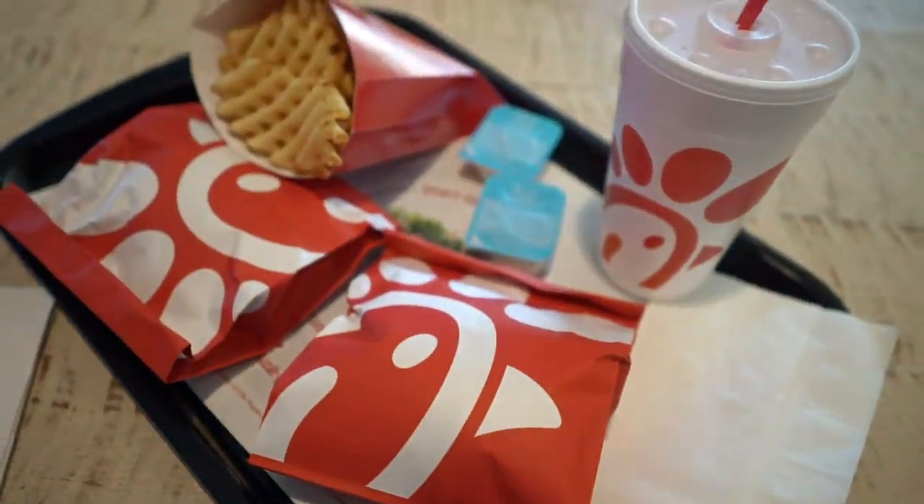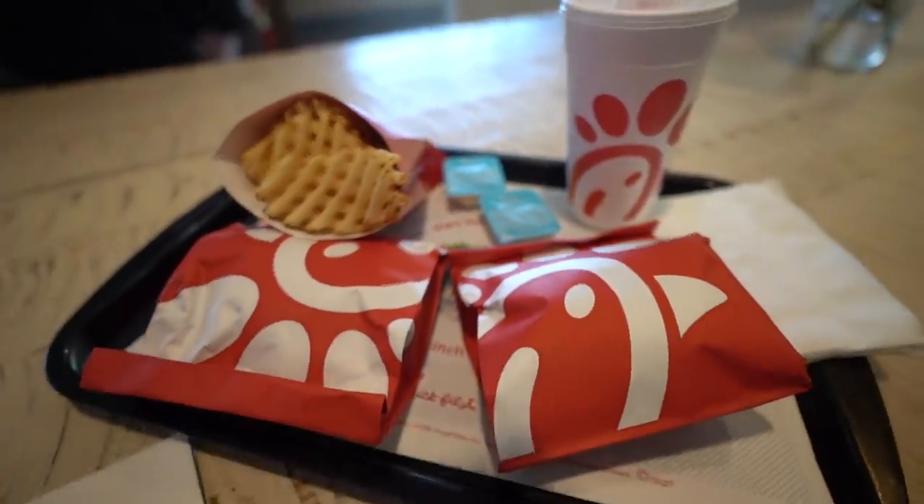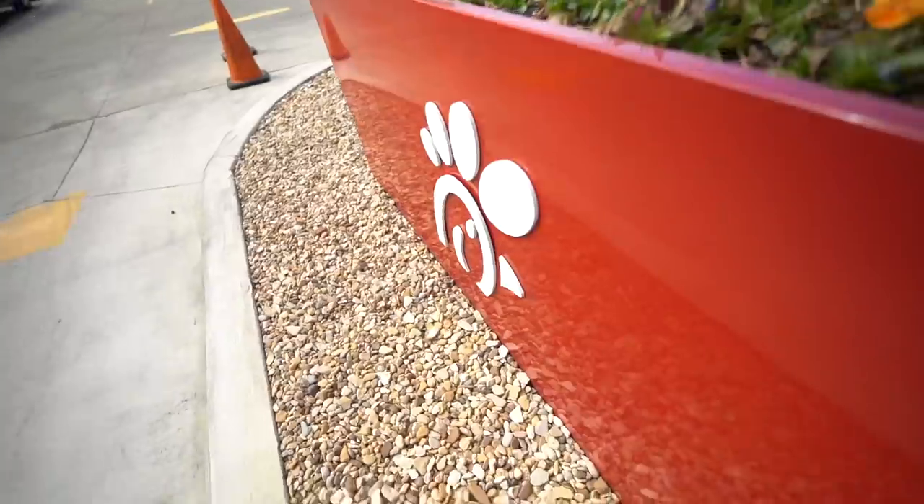Quick pit stop - I got to grab some Chick-fil-A before we hit the water. Let's get in here. Two spicy chicken sandwiches, large fry, couple ranches - can't go wrong, man. But I skipped a soda, didn't want all the sugar, went for a water. Now it's time to find the best place to launch these yaks. Let's get after it.